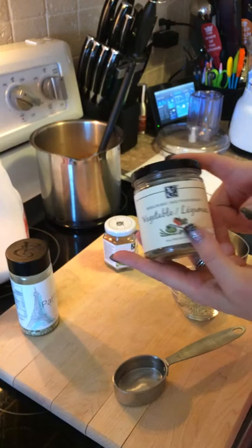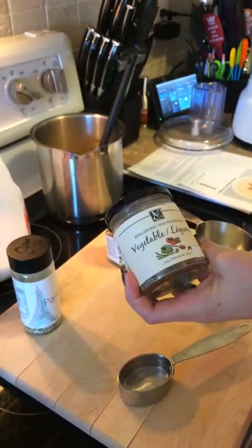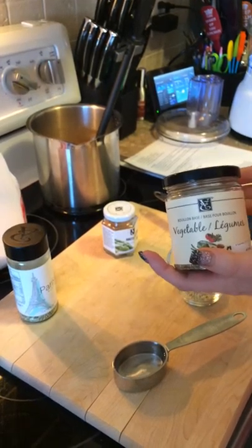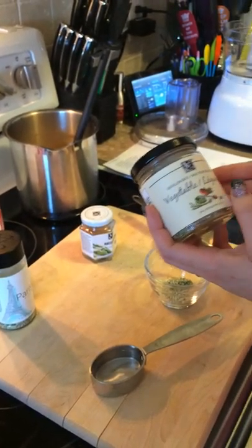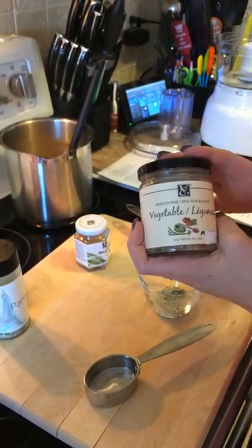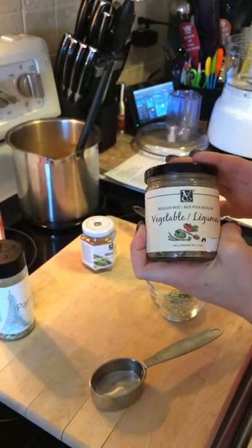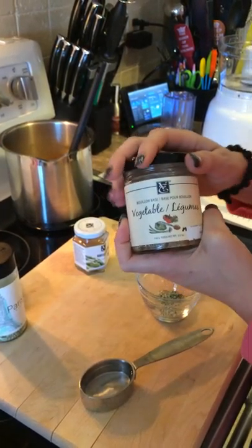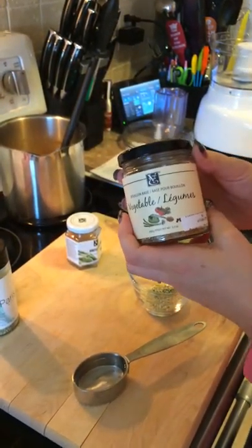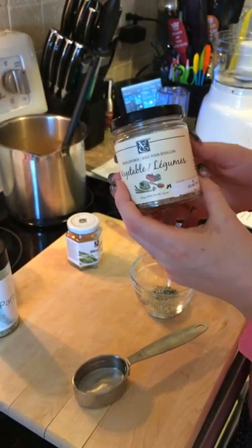Epicure's vegetable bouillon comes in this jar, which gives you about 32 cups of prepared bouillon and has only 40 milligrams of sodium per cup. For those looking for a low-sodium alternative, this would be it. They also have a chicken bouillon at 100 milligrams of sodium per cup, and a beef bouillon at 60 milligrams per cup.